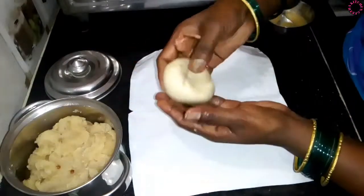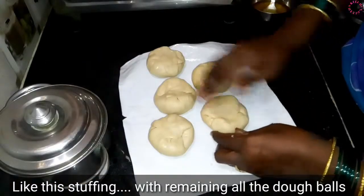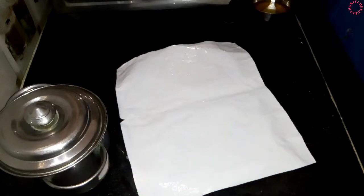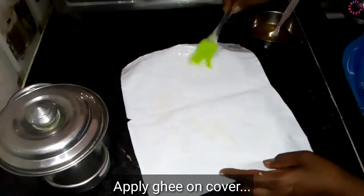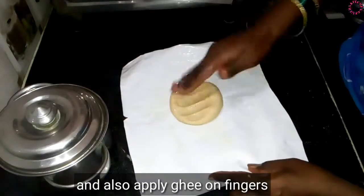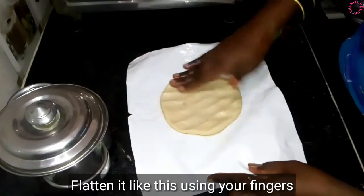Now cook the eggs. Put the eggs in here. Put the eggs in the other way and prepare them. I will make it a little more.